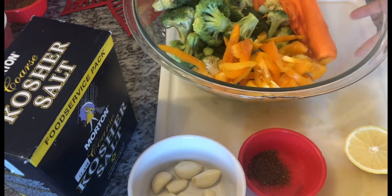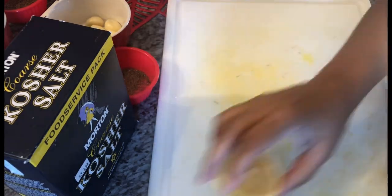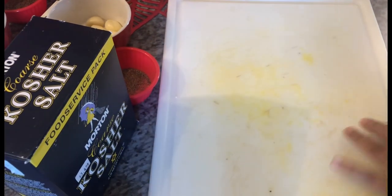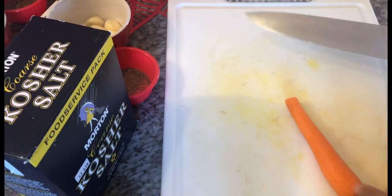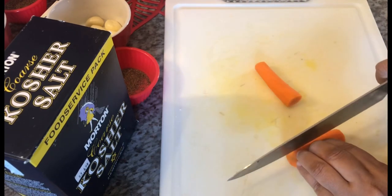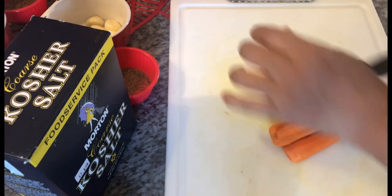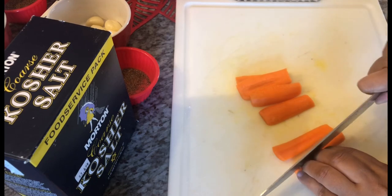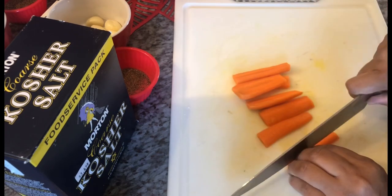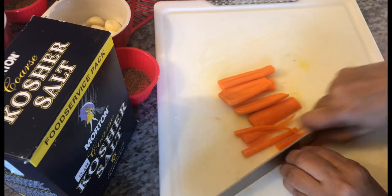I'm going to show you how I break down my garlic for this, because you're looking for a garlic paste. You can use a food processor if you'd like. I've already started breaking down some vegetables — the carrots are on my cutting board. I split the carrot in half, then thinly slice it into carrot strips. You can cut it however you prefer, then dice it up.